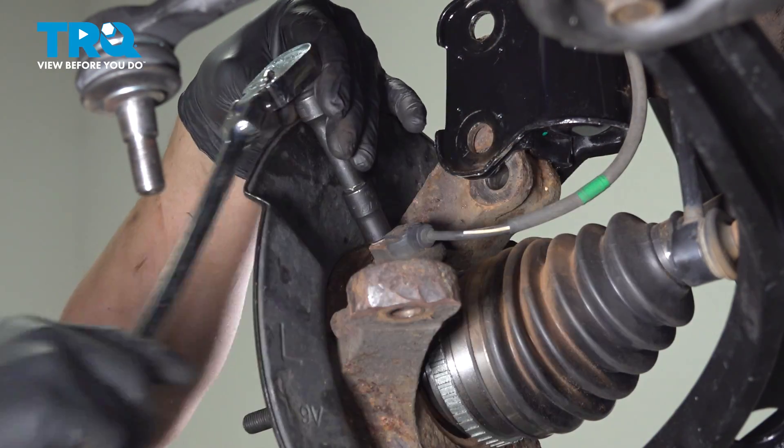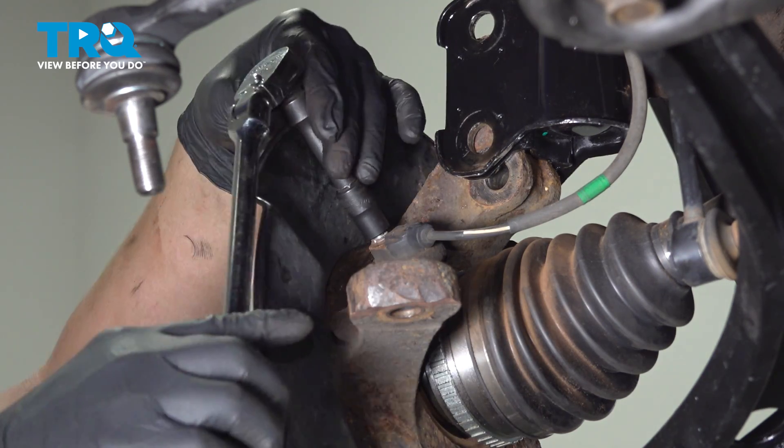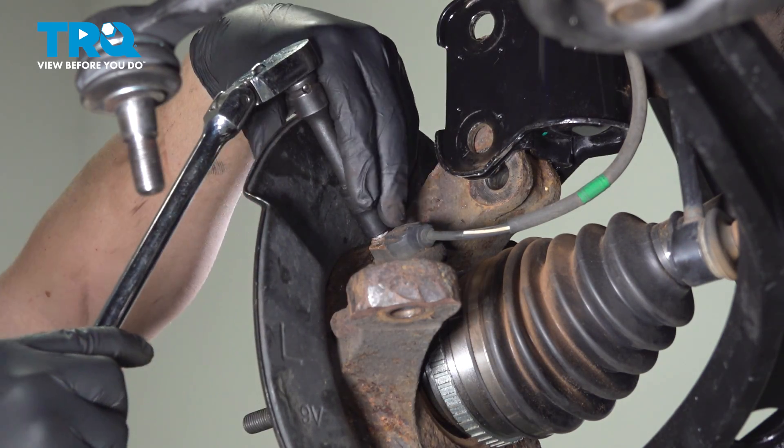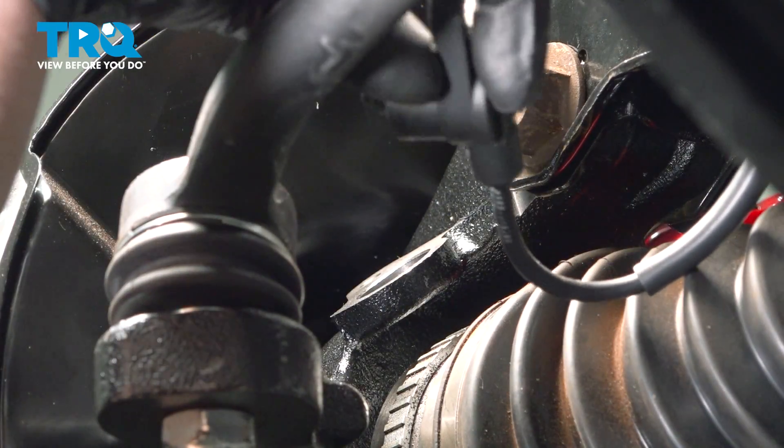Using a 10-millimeter socket, remove the bolt for the ABS sensor and remove the ABS sensor.